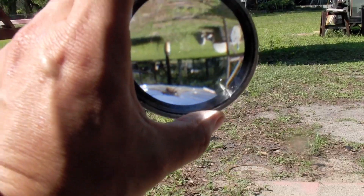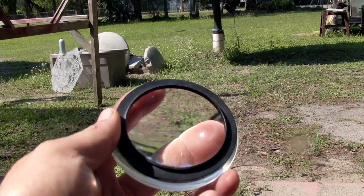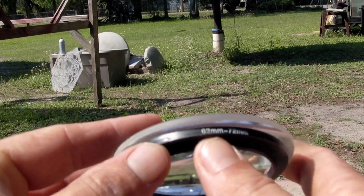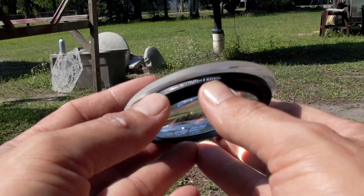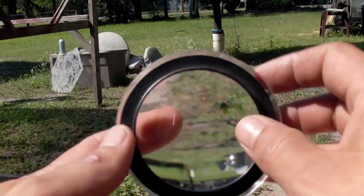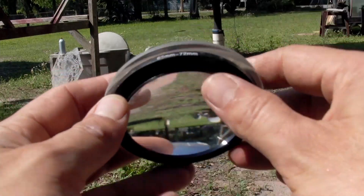I got a hold of some optically pure glass and I put a mounting ring on it. This is a conversion ring. This one takes a native 62 millimeter that the camera lens is for this particular camera and jumps it up to 72. You generally want to go about 10 millimeters more than what your ring mount is.